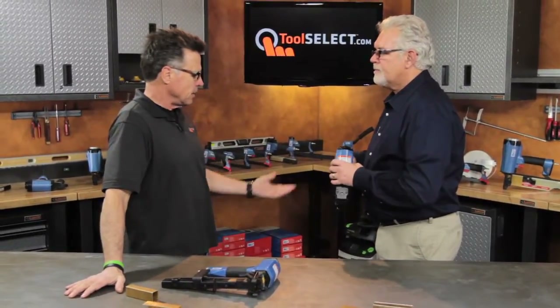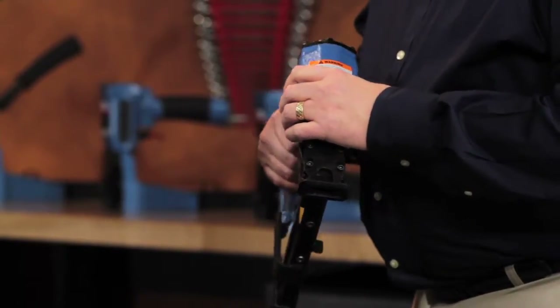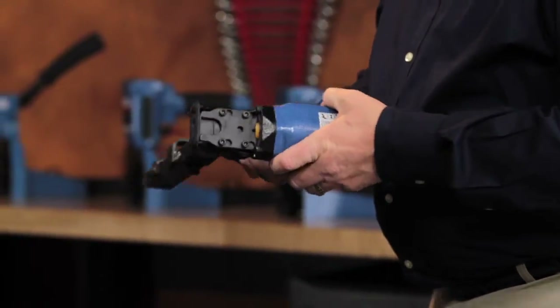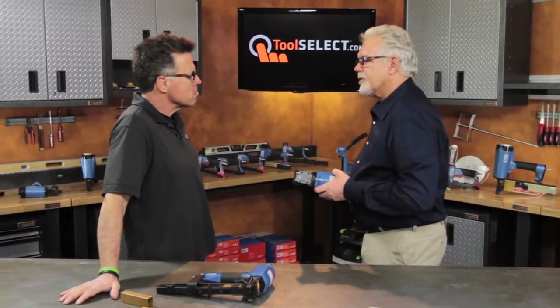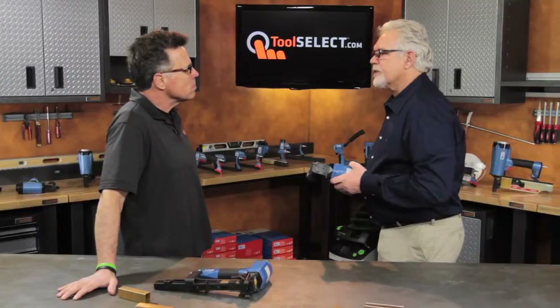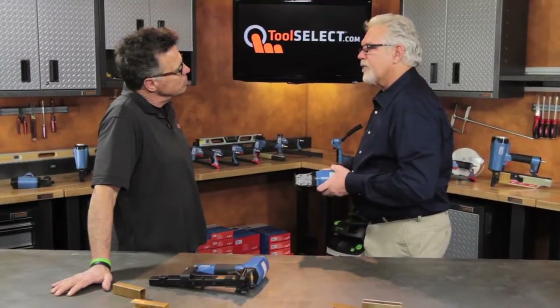Where would you buy these? They're not available at any big box store. BEA sells their products through a distributor network in the US — about 200 distributors in most major cities, with reps in usually all the smaller cities as well, so you can contact them for service, fasteners, and the tool itself.